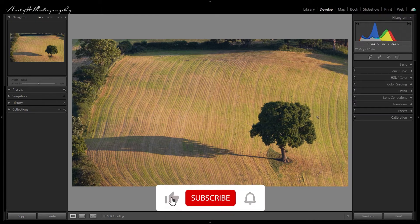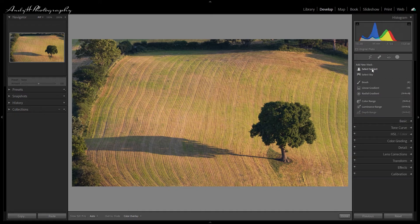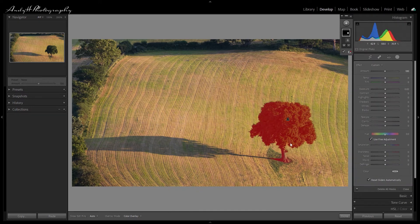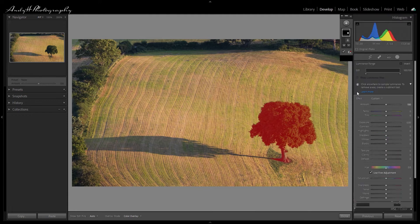In this first image my final design result will be to leave the tree in its color and create a black and white background surrounding it. The first thing I'll do is a select subject. You'll notice that on our subject mask we've got a little bit of fringing of the background field, so what I will do is a subtraction mask using the luminance range. You can see it's starting to exclude and pick out the fields in the background now.